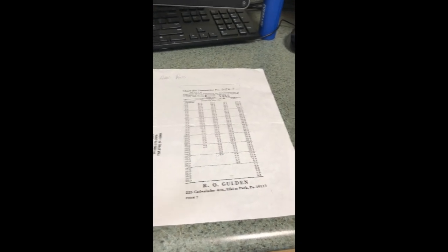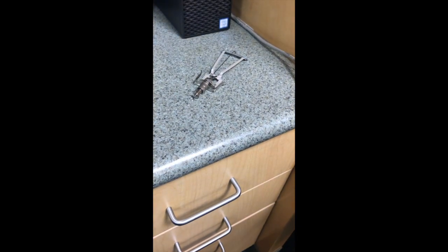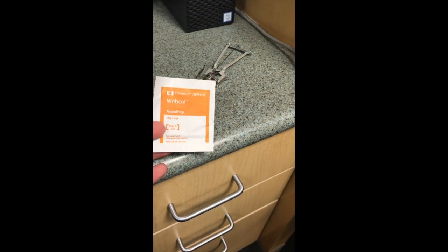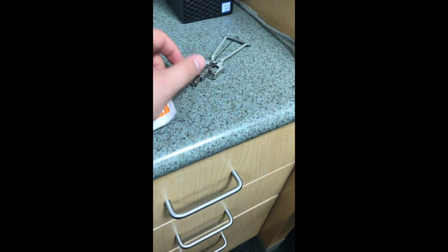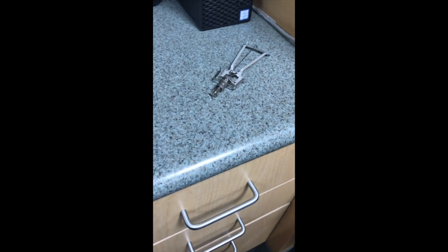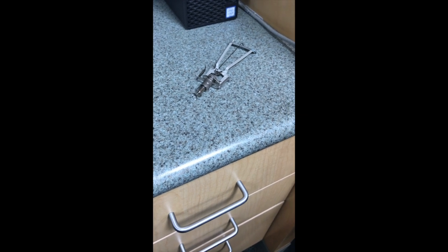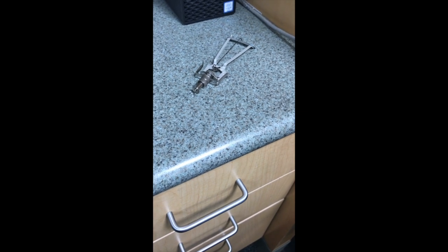After we're done with the tonometer itself and we've gotten our reading, we're just going to clean it with an alcohol wipe. You just wipe down the parts that touch the patient, and you can wipe down the rest of it as well. Avoid using the purple wipes on this because it does touch a mucous membrane.